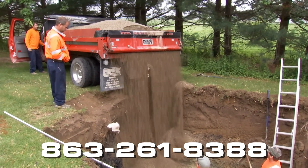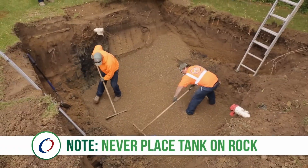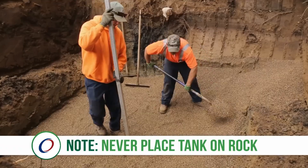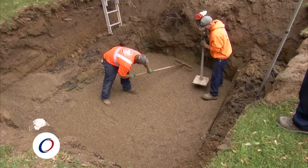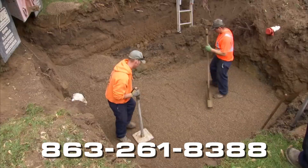Dump 6 to 12 inches of gravel mixture in the bottom of the hole and level. Never place the tank directly on rocks. If rocks are present, then place at least 12 inches of sand in the excavated hole and level the tank.